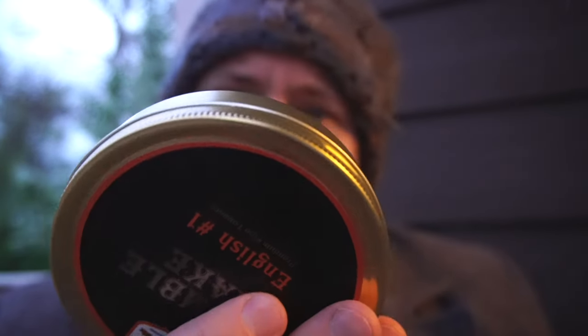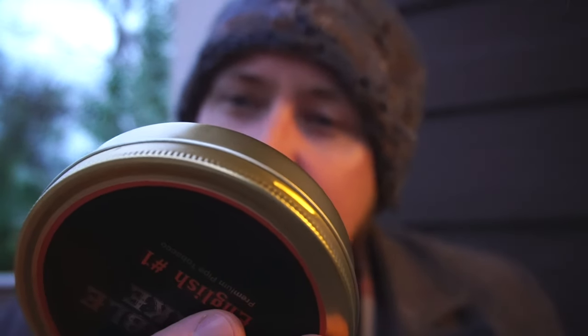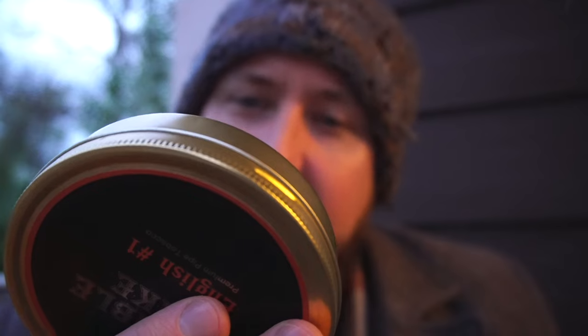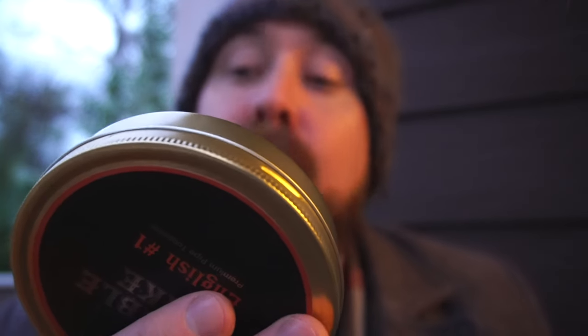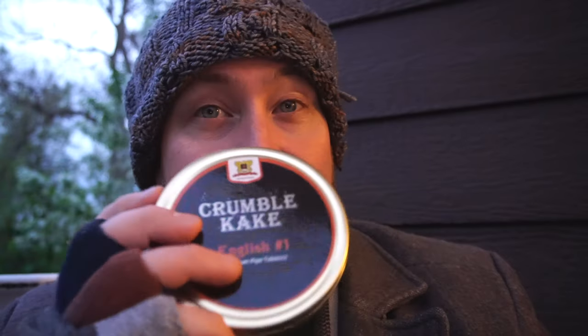According to the tin, this is an age-old Crumble Cake consisting of mature Red Virginias, Latakia, Burley, and Oriental Tobaccos — a true Balkan-style blend for any English smoker.